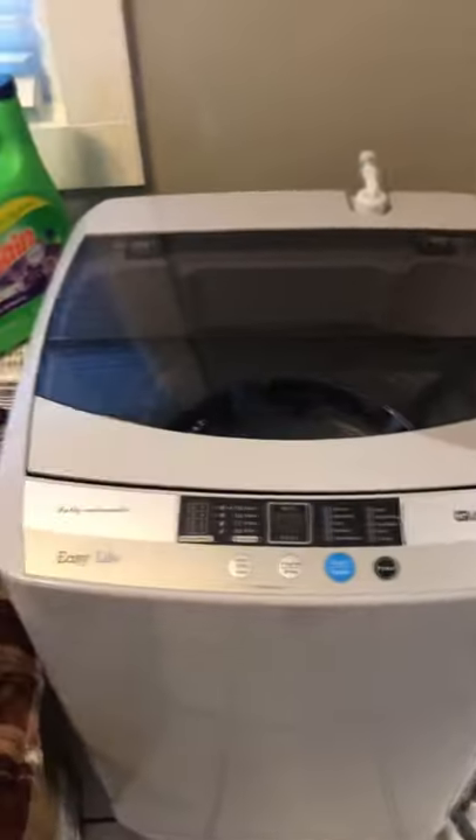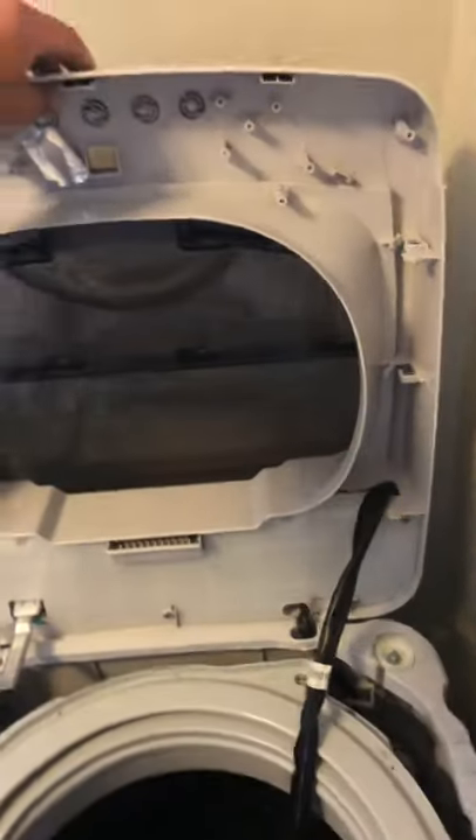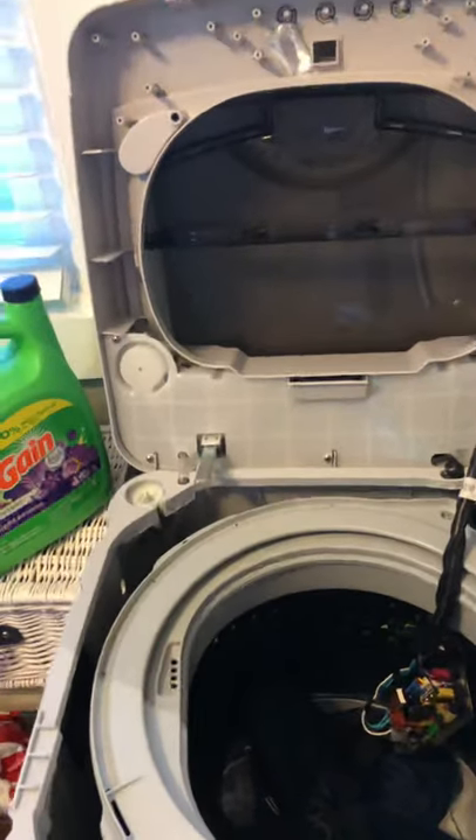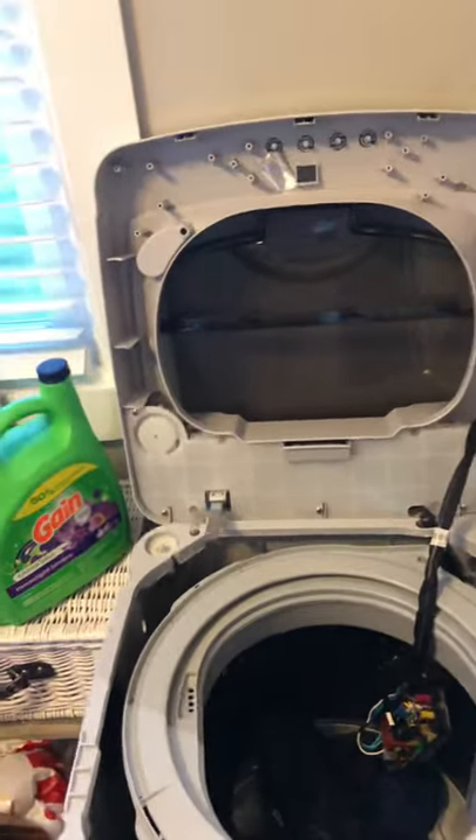Then the assembly just lifts up. I recommend leaning it against the wall so it's like that. And then what I recommend doing next is putting down a towel.